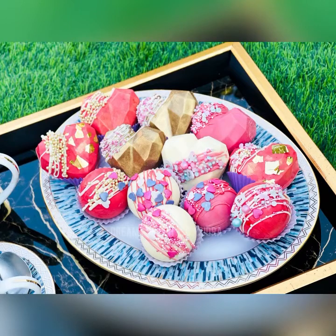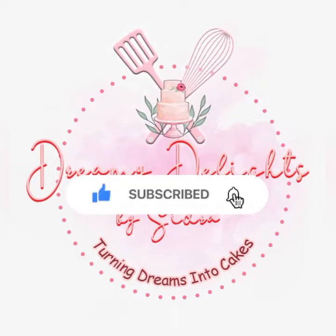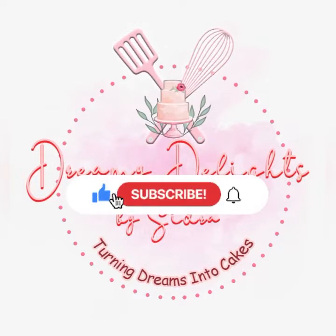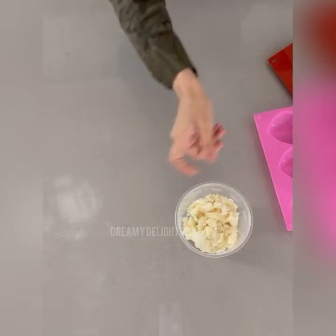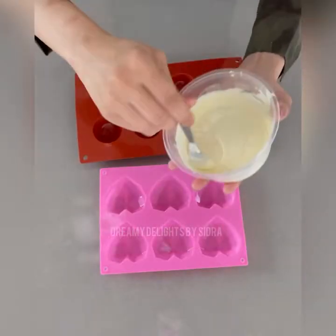Hello guys, welcome to my channel Dreamy Delights by Sidra. Today I'll be showing you how I made these yummy hot cocoa bombs and geometric hearts. Please don't forget to like the video and subscribe to my channel. Let's get started. Start by taking 100 grams of white chocolate and our molds in a heart shape and round shape.